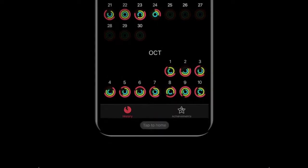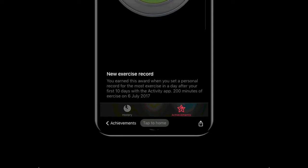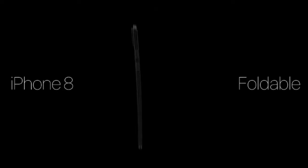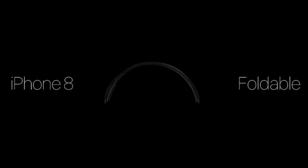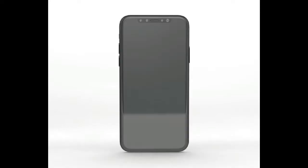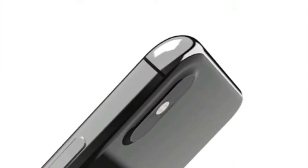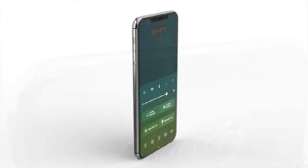Network: GSM, CDMA, HSPA, EVDO, LTE. SIM Card: Nano SIM. Additional features: IP67 certified dust and water resistant, water resistant up to 1 meter and 30 minutes. Apple Pay — Visa, MasterCard, Amex certified. Screen type: Super AMOLED capacitive touchscreen, 16 million colors, size 5.1 inches, resolution 750x1334 pixels, multi-touch, ion-strengthened glass protection, oleophobic coating, wide color gamut display.